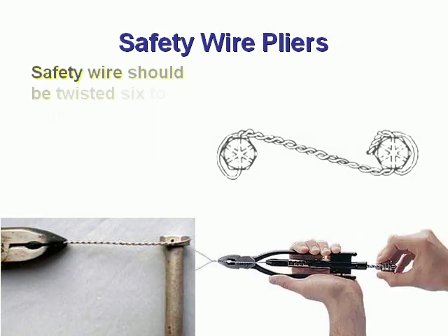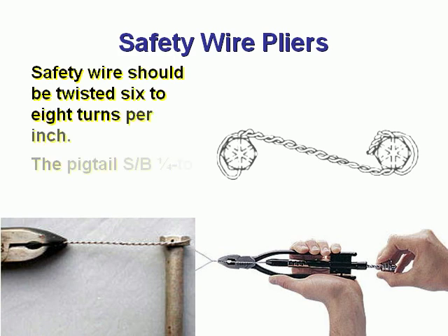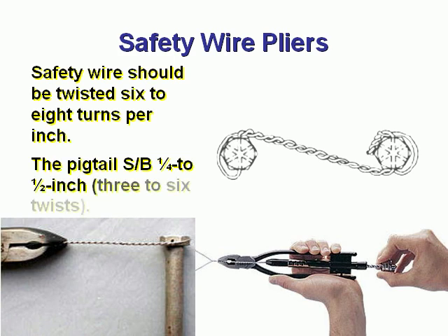Safety wire should be twisted six to eight turns per inch. The pigtail shall be one quarter to one half inch, with three to six twists at the end.